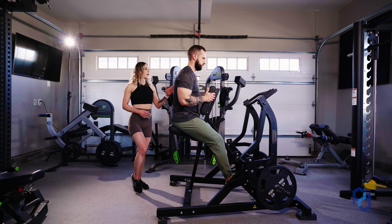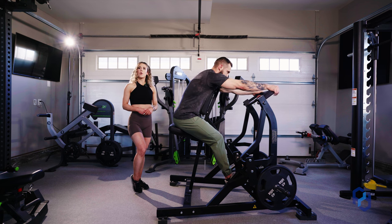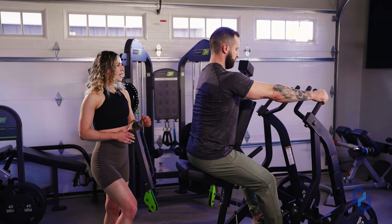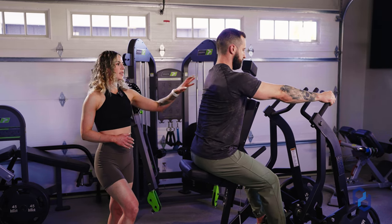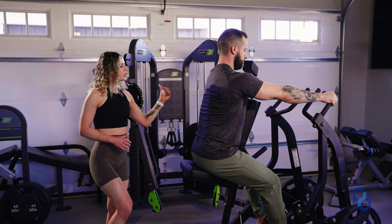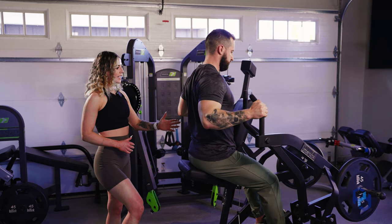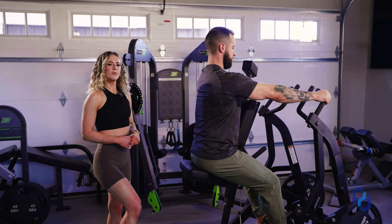He's going to reach forward and put his hand in a grip right where the handle starts to turn on the corner, using a semi-pronated grip. This allows him to drive that elbow out without too much discomfort while keeping the tension on the upper back and rear delt. His focus here is driving that elbow out and then driving it back in toward the spine just a little bit.